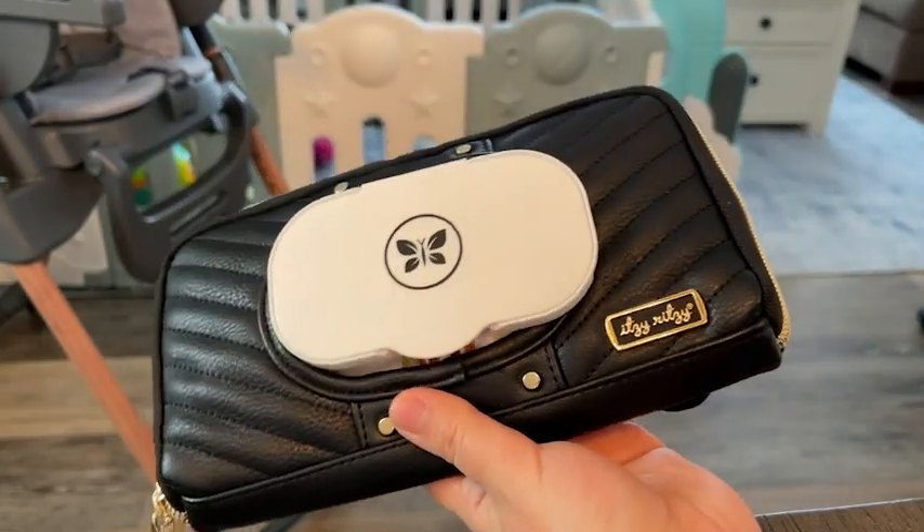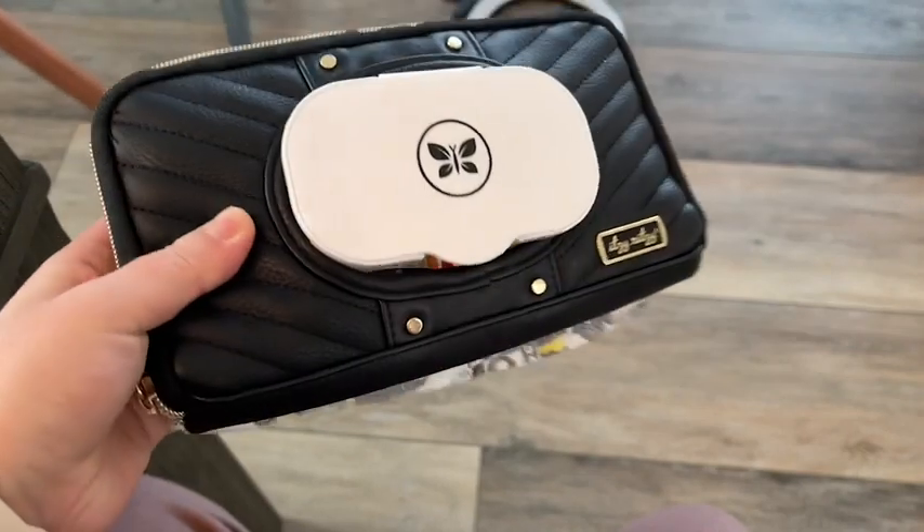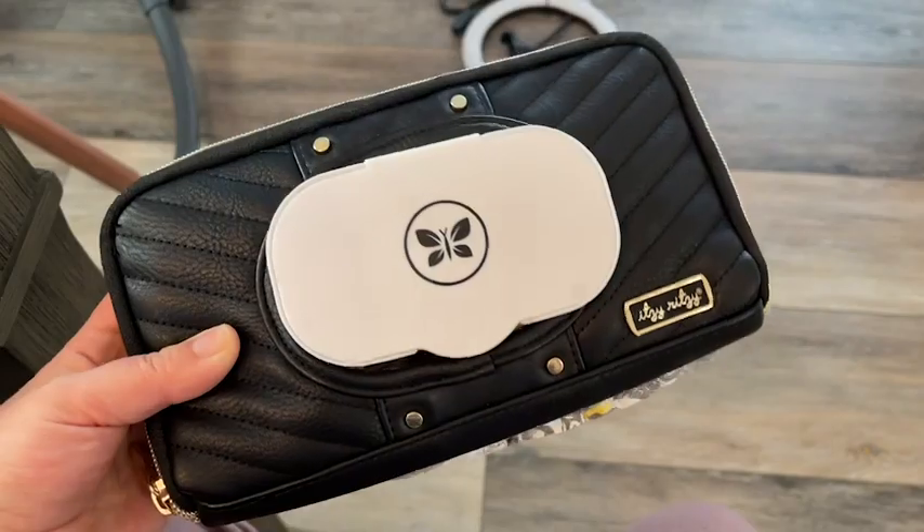Another one of my favorite ways to use this is if I'm just running in somewhere quick — I use the back clips for a diaper, and you've got everything you need for a diaper change all together in this cute little clutch.